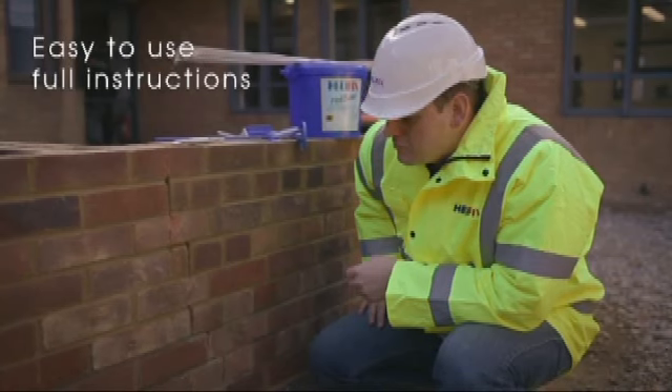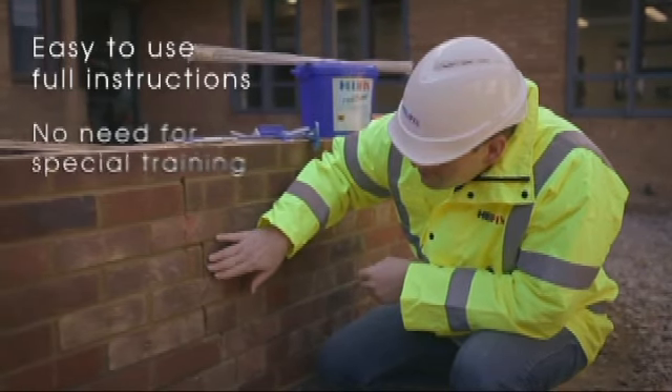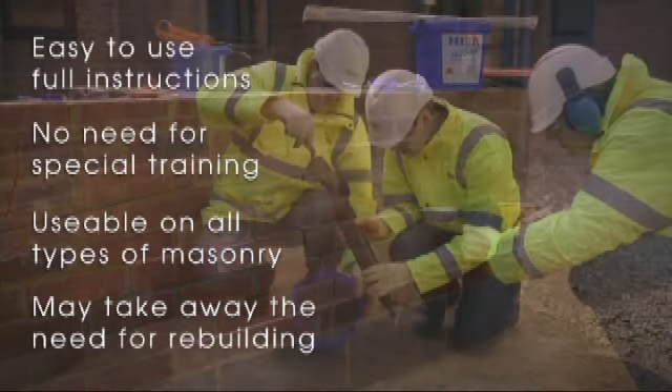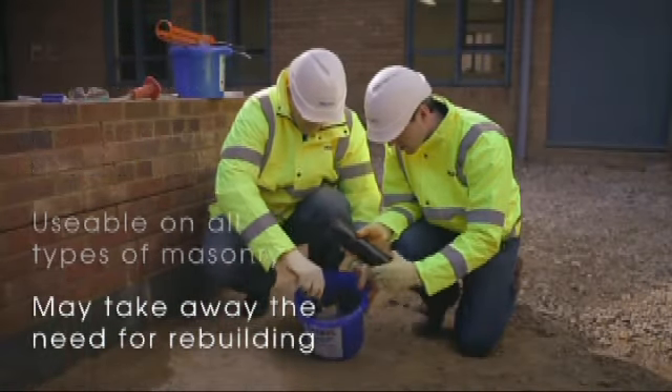The Helifix crack stitching kit is easy to use, comes with full instructions, there is no need for any specific training, and it can be used on all types of masonry and may take away the need for rebuilding.